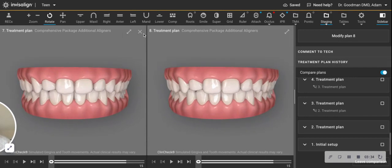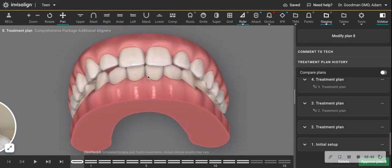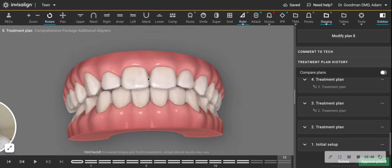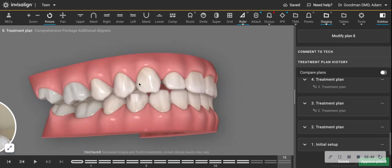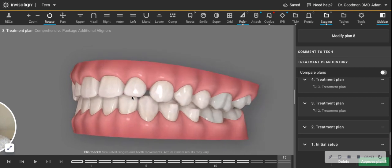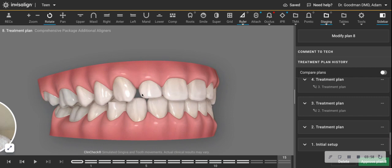So the better way to go — now that I've given it more thought, and I know I had given you some options — would be to take the upper teeth and consolidate the spaces so that there's no space on the side and no space right in the front. This space is gone. But we would leave a 0.8 millimeter space right here and right here.